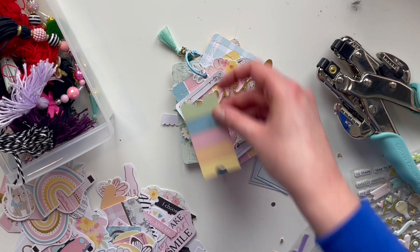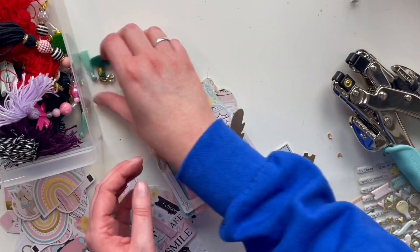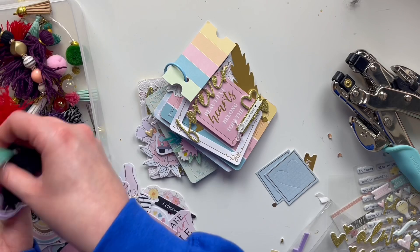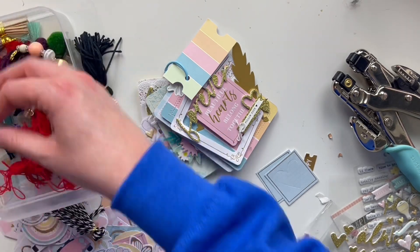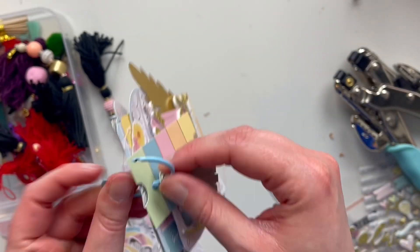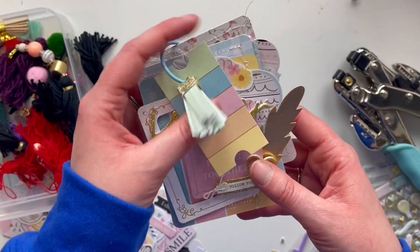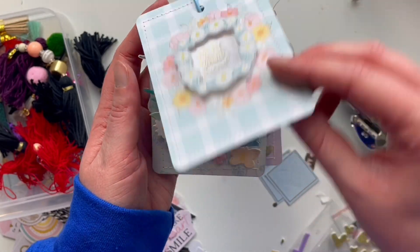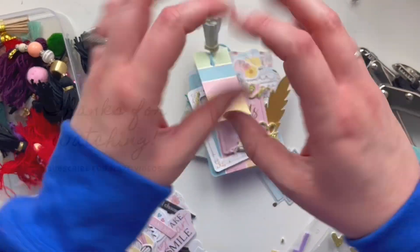Back to my project — I added a little tassel charm. This is not one from my shop because this video was made before I added tassel charms to my shop, but now I have lots more. I also added a little piece of ephemera — a different one fit better. Now for the flip-through: I hope you like this video. This one's my favorite — with the layered flowers. Thank you for watching, all links are down below, and have a great day!